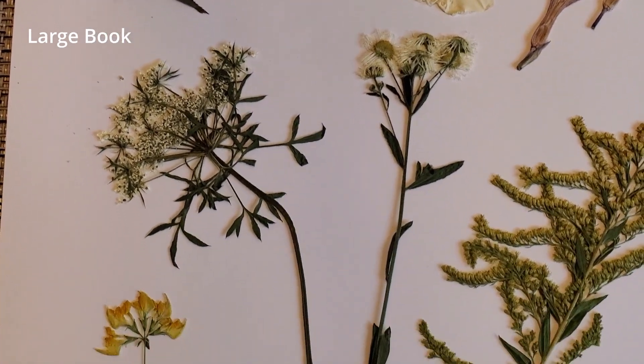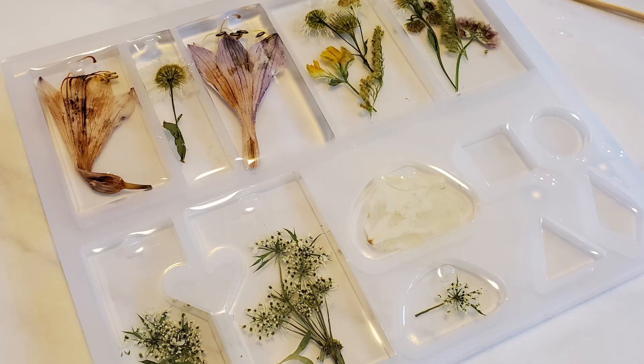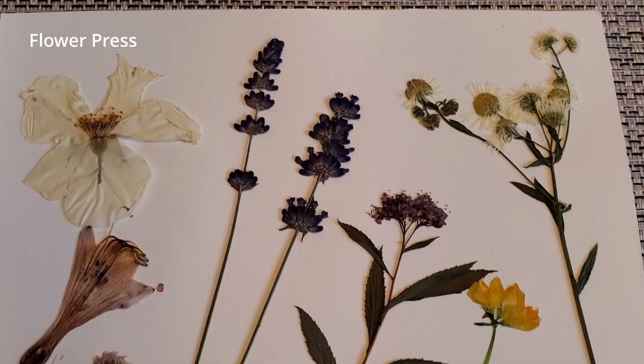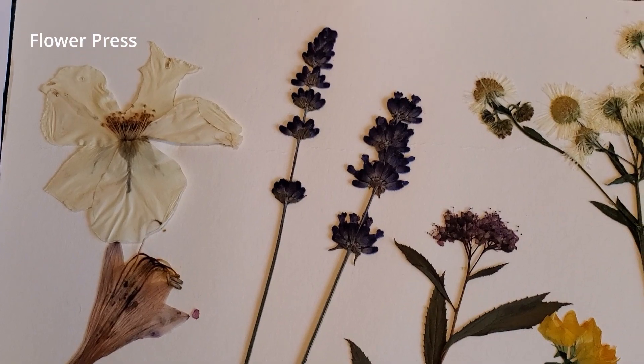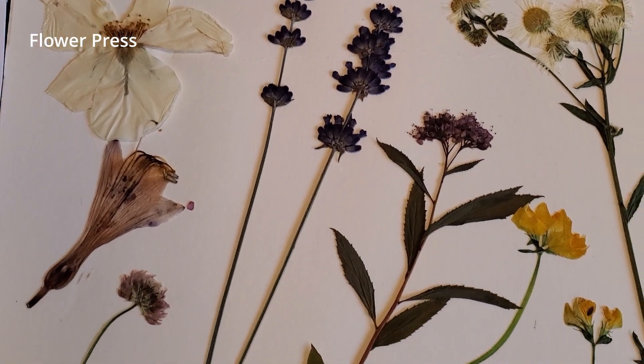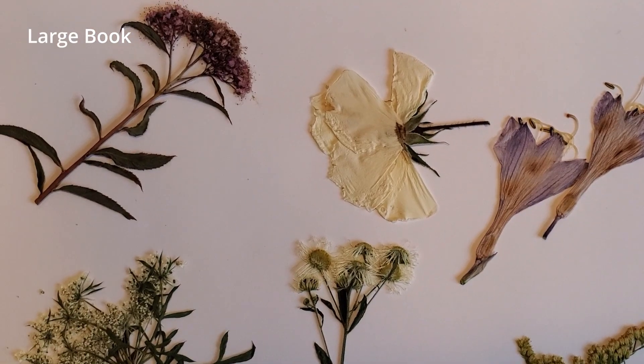But what, you may ask, can one do with dried flowers? Well, that my friend will be the topic of another video, so hit that like button and subscribe so you don't miss out. My name is Pam and this is Total Pammerky, the craft channel with a little anarchy. Until next time!